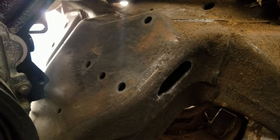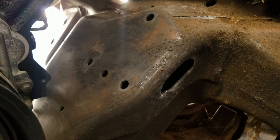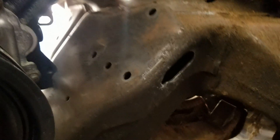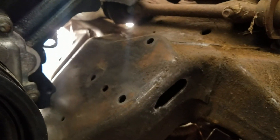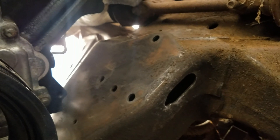I've taken the factory motor mount stand — or frame cushion — off the frame on the driver's side. If you look, this long slot right here is where the fuel lines come through the factory frame to hook up to the motor that was in the truck.